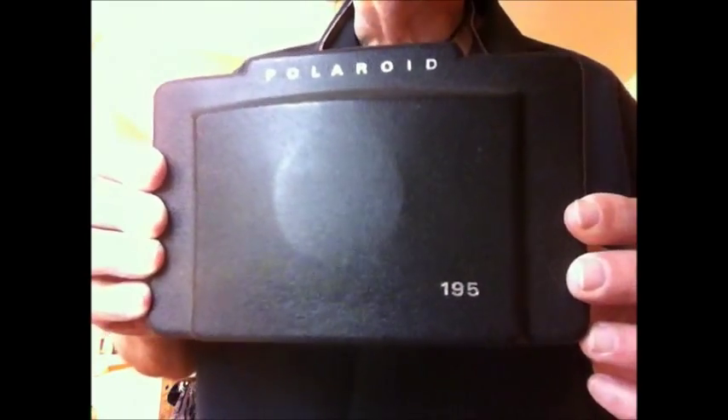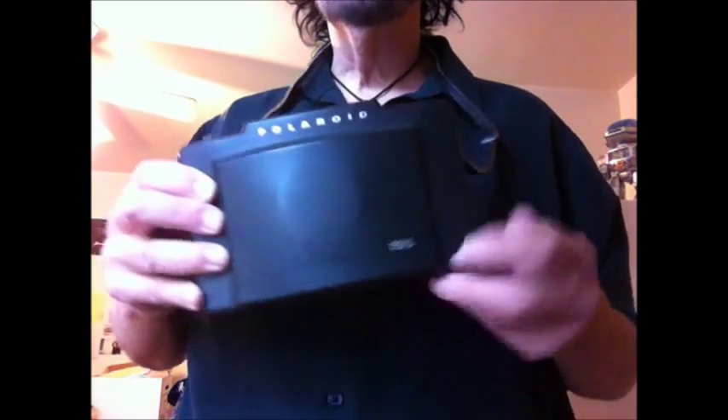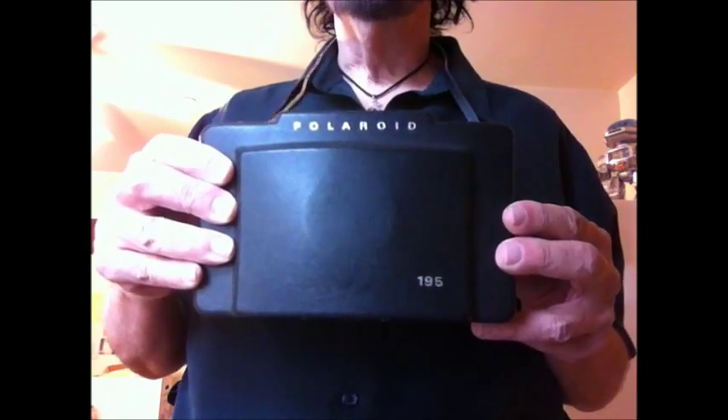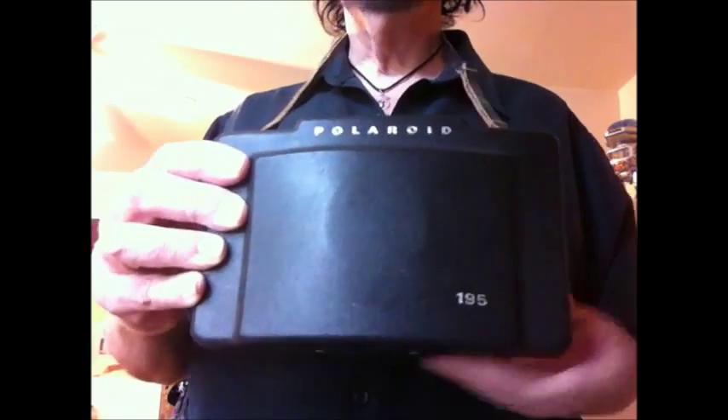Hey everybody, Pete Iacillo here. I have something I want to show you — it is a Polaroid Land Camera Model 195. This is a beautiful, large Polaroid camera. These cameras came out around 1974 and they were made more for the professional photographer. I'm going to show you how to open this up, how to take pictures, and how to load it.